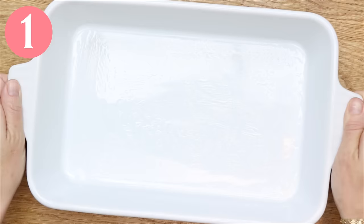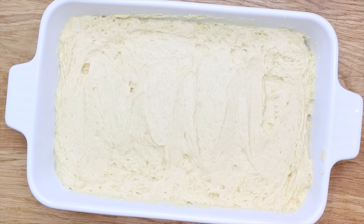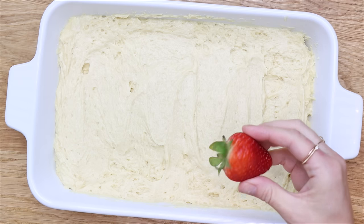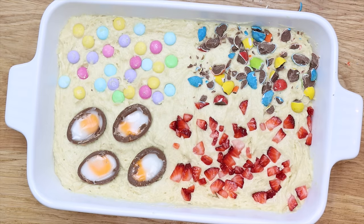Let's start with cakes! You can do this one even if you don't have any cake pans by pouring your batter into a baking dish or casserole dish. Add your favourite Easter treats like strawberries, mini eggs, cream eggs, or Easter-coloured M&Ms.